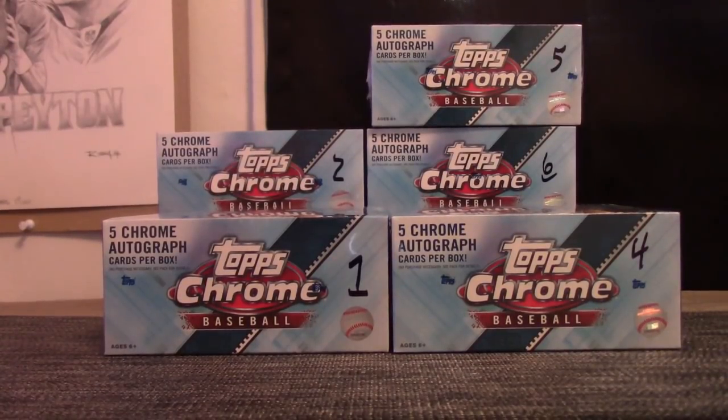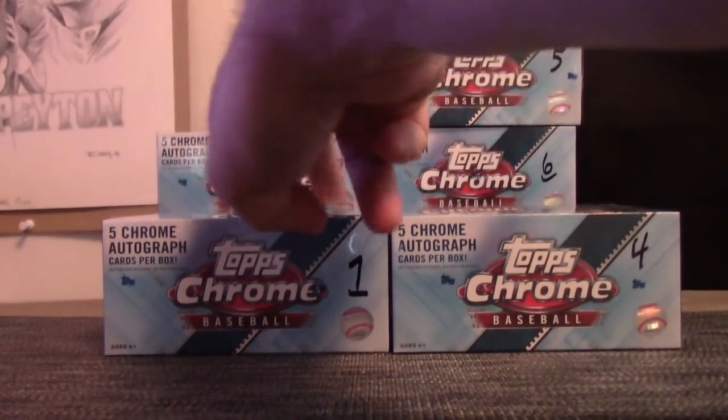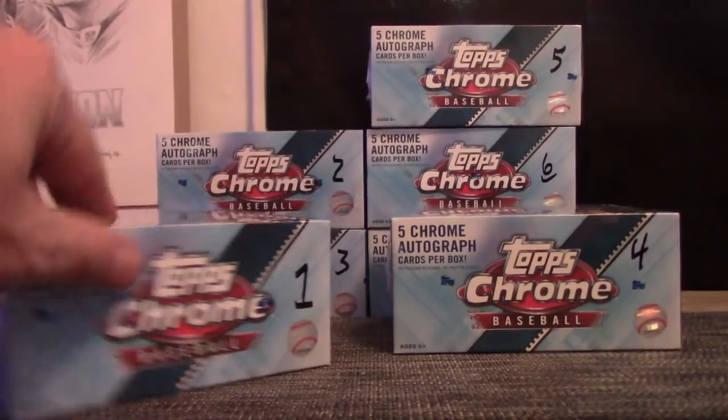Back with Barry. Let's do it, man. I'm going to open this case of Topps Chrome. Had to ship the top box sealed, so we got seven left. Barry picked box number one and four.